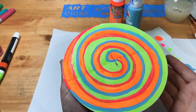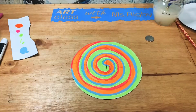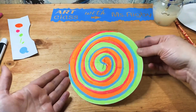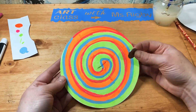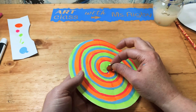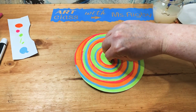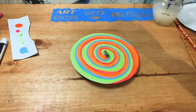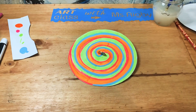Whoa, this looks pretty cool! I'm going to let it dry for a little and then we'll test it out. I think this is pretty much dry — I let it dry for about 10 minutes. I'm going to take my coin and test it out, I'm really excited. Three, two, one. Oh my gosh, that is so cool! Let's try that in slow-mo.